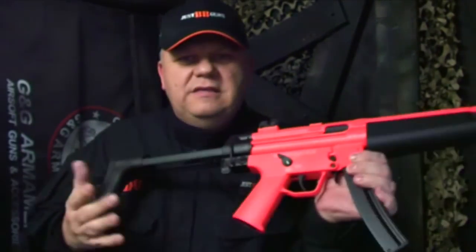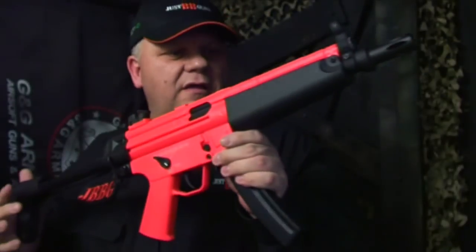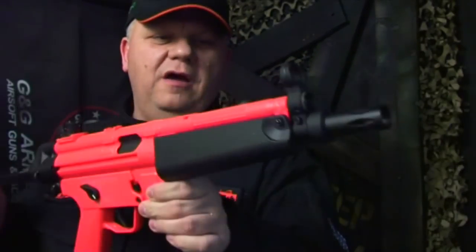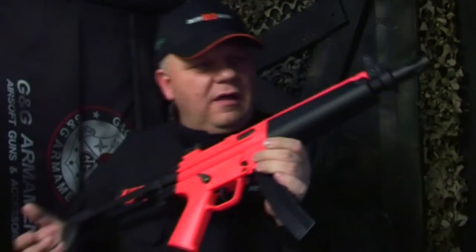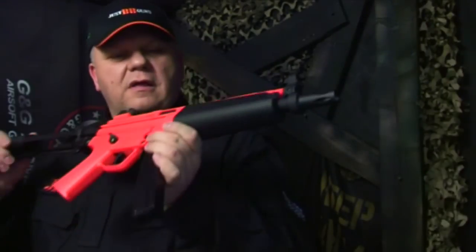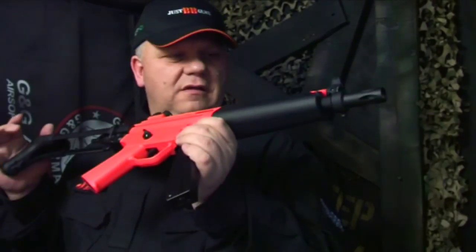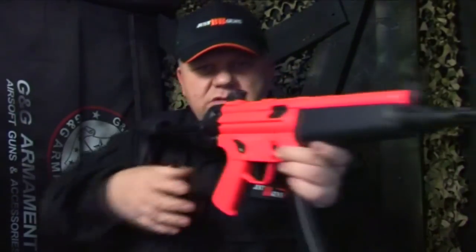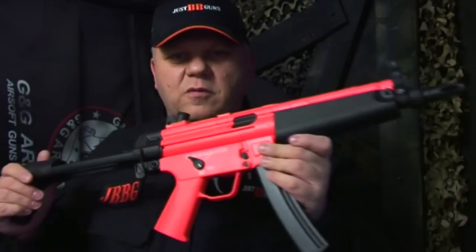So as I say, another fantastic gun from SRC — that's the MP5 with full retractable stock. This gun is on the website now at a fantastic price. It is a superb bit of kit. You have to buy your battery and charger separately. Look at all the details online for feet per second, recommended BBs, and more. That's the two-tone SRC SR5 MP5. Thanks for watching.